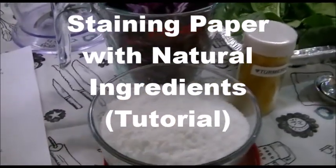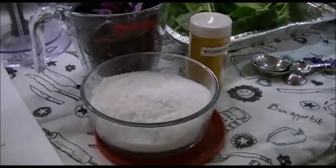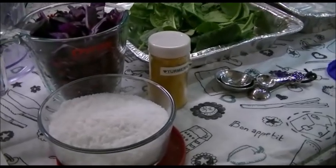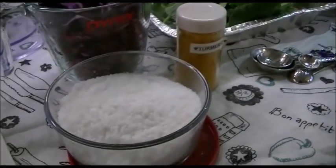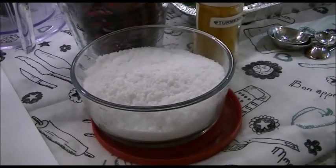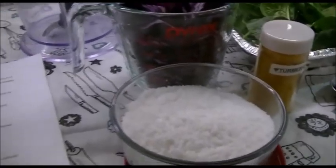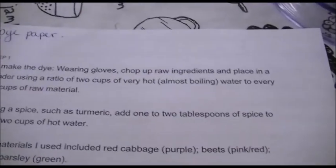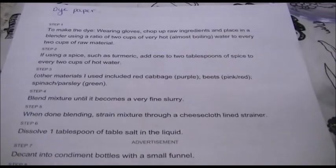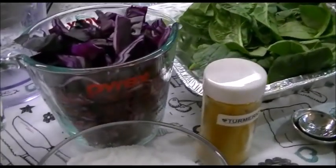Hi crafters, this is Crafty Savvy and I'm here today to do something a little different. I'm actually upstairs in my kitchen and I have set up a few things here to stain some paper. I've been wanting to stain some paper not using coffee or tea but using some natural ingredients, and I found some instructions on how to stain or dye paper using vegetables and spices.